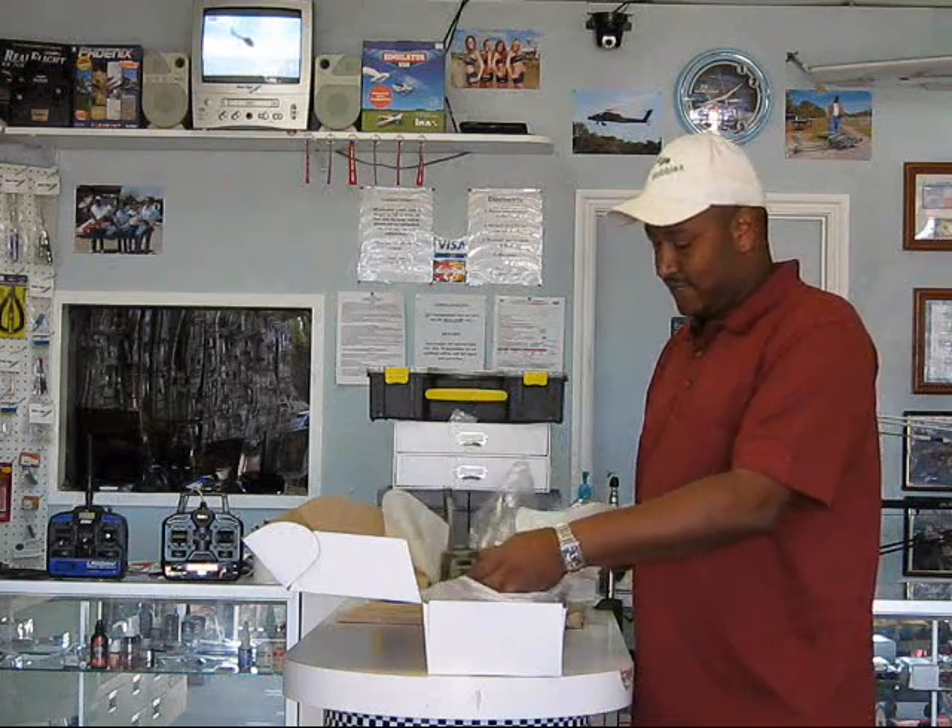Enjoy guys. I think you'll really like this — it's a beautiful kit. We'll see you soon. Bye.